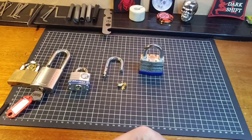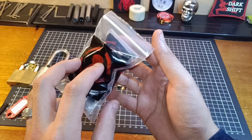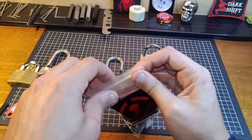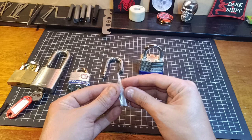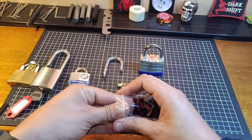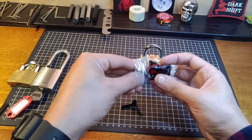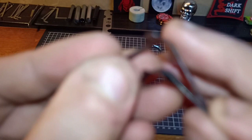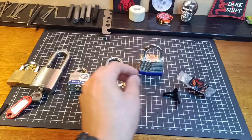I have a packet of padlock shims here - these are the Sparrows ones, and I did do a review of these. Go check out Wednesday's video on the Sparrows padlock shims if you want to know what these are like. This is one of the most basic methods of bypassing when it comes to a lot of your cheaper padlocks. You can see I've been using these quite a bit - they are quite dinged and bent up, but they still work.